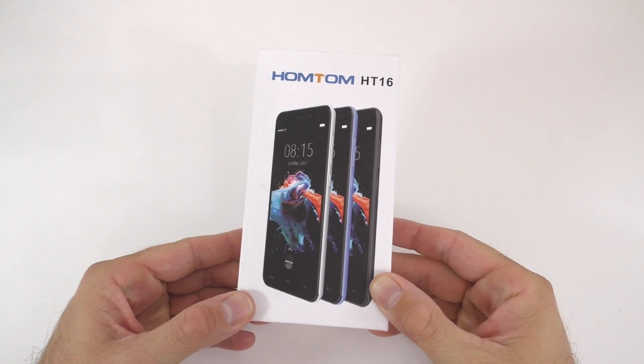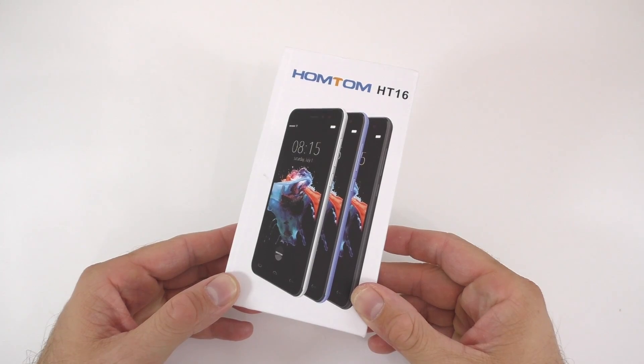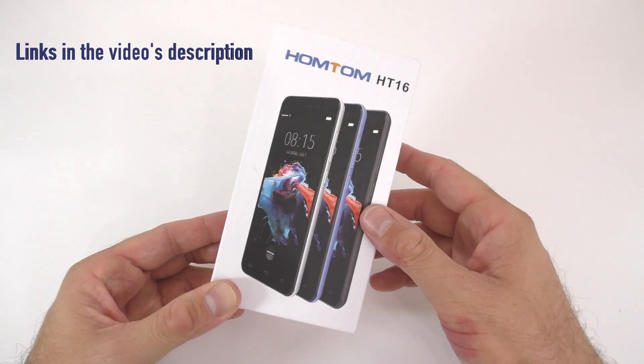Hello everyone, my name is Alex and welcome to another unboxing video. Today I have a new smartphone from China called the Hometom HT16. This phone cost $49 when I got it, so very, very cheap.